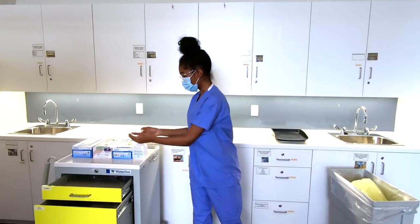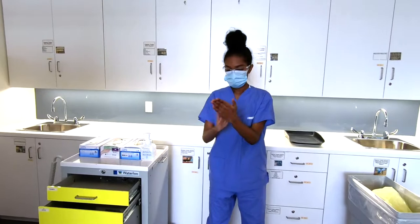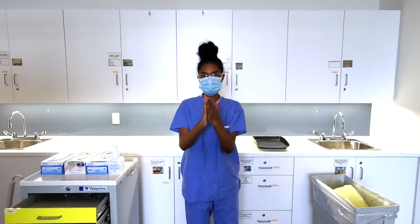Now to do the alcohol hand rub. For about 20 seconds, we're going to rub with the proper technique.